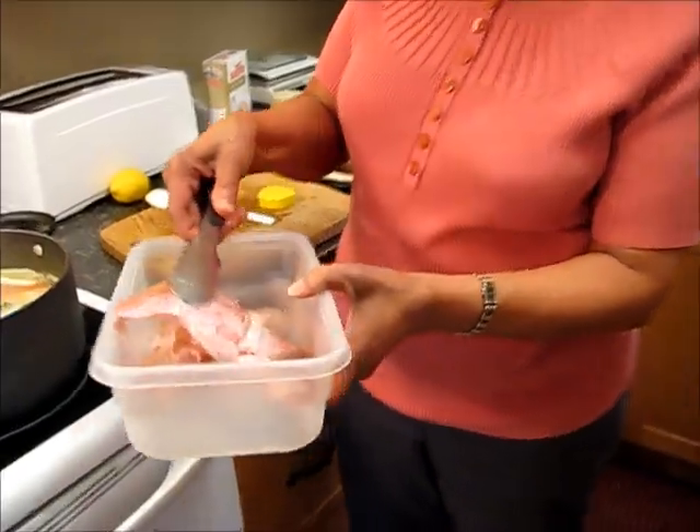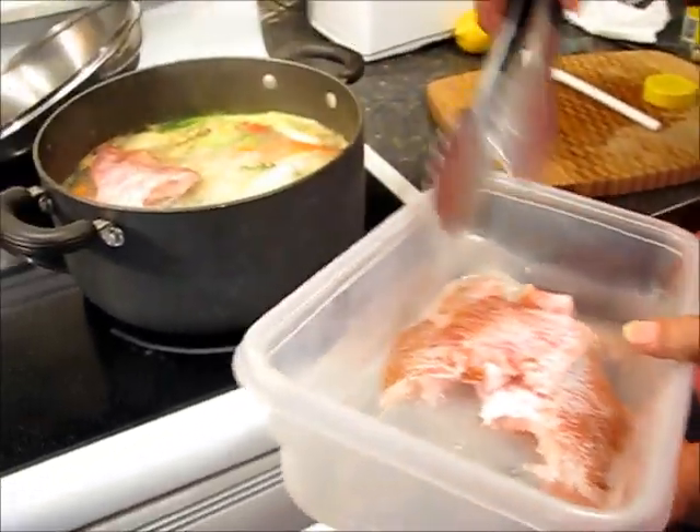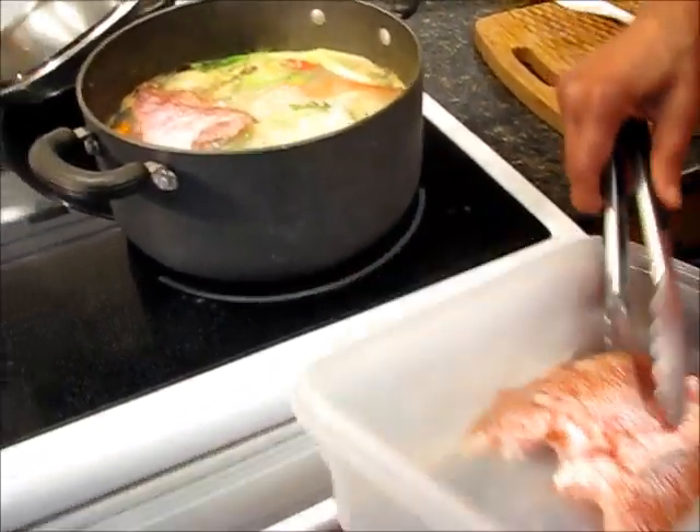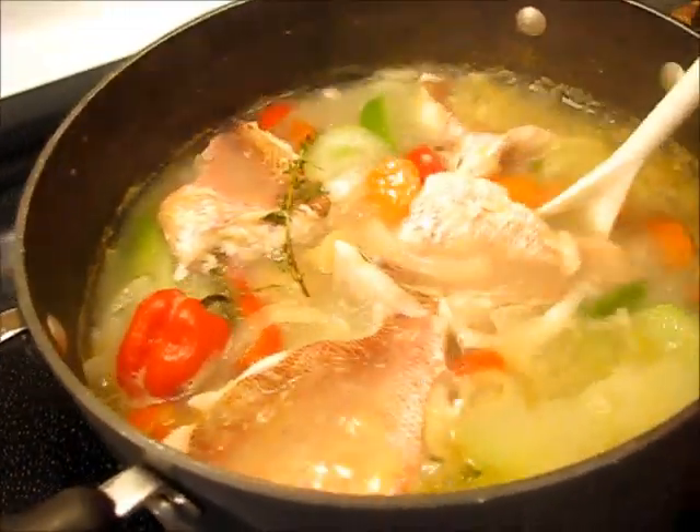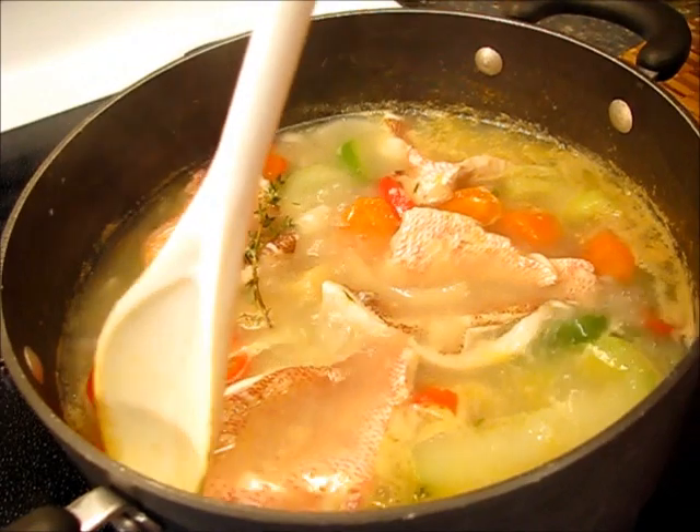Here's my fillet of fish, which I'm going to just lay on top. To finish it off, I added a good tablespoon of margarine. I use margarine, but butter is just as good or better. Leave it to simmer for a few minutes, and the soup is ready — fish tea is ready.